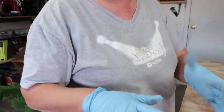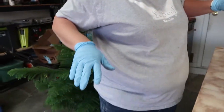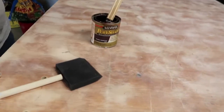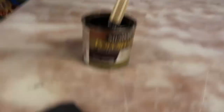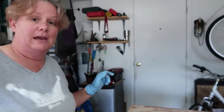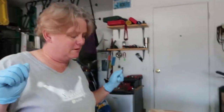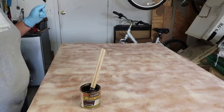She asks if I plan on getting it on my shirt that currently doesn't have any stain on it. I said I thought I might — bring it on. She notices that the can opener is much smaller than the can. I said don't worry, I have a plan. Famous last words. Let's do it.